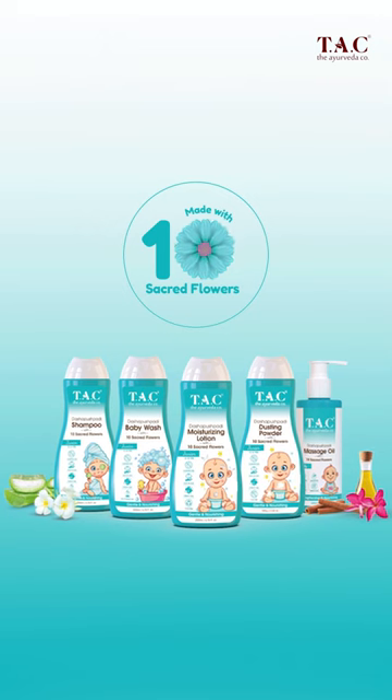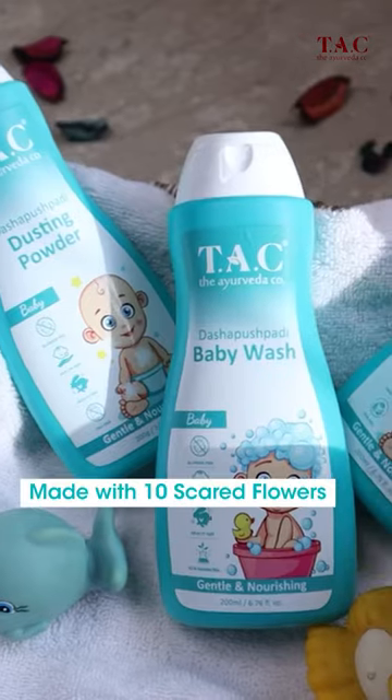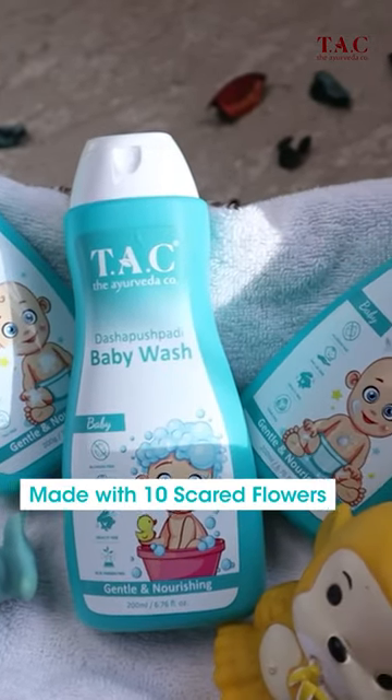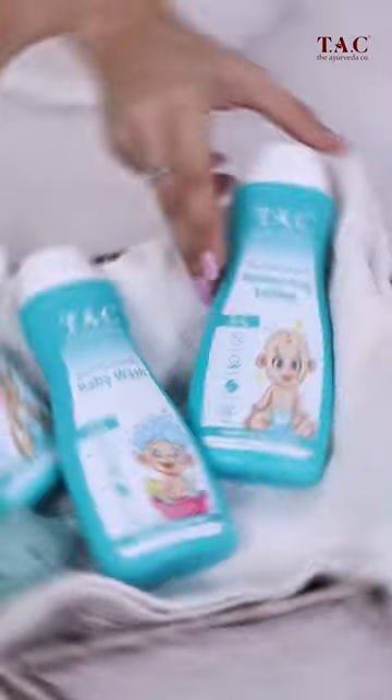Dashbush Padi means a combination of 10 sacred flowers, and hence this entire range is made from a natural and chemical-free formulation. The body wash hydrates and nourishes the skin.